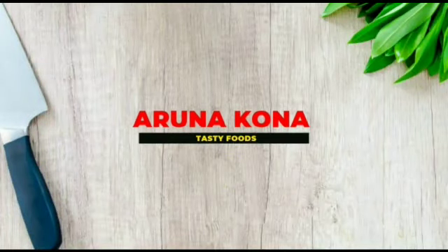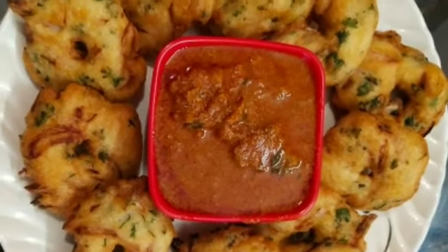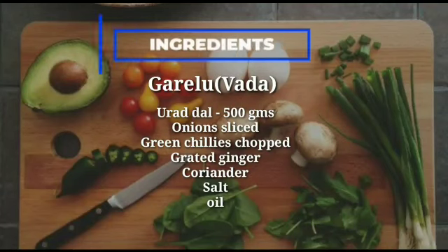Hello all, welcome back to my YouTube channel. Today we are going to prepare Andhra special breakfast, Ghar Alu. This can also be served as a snack. Let's have a look into the ingredients.